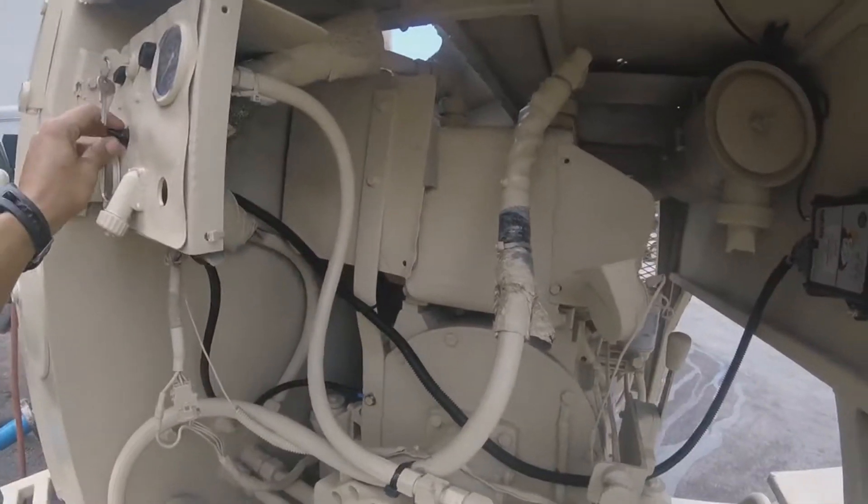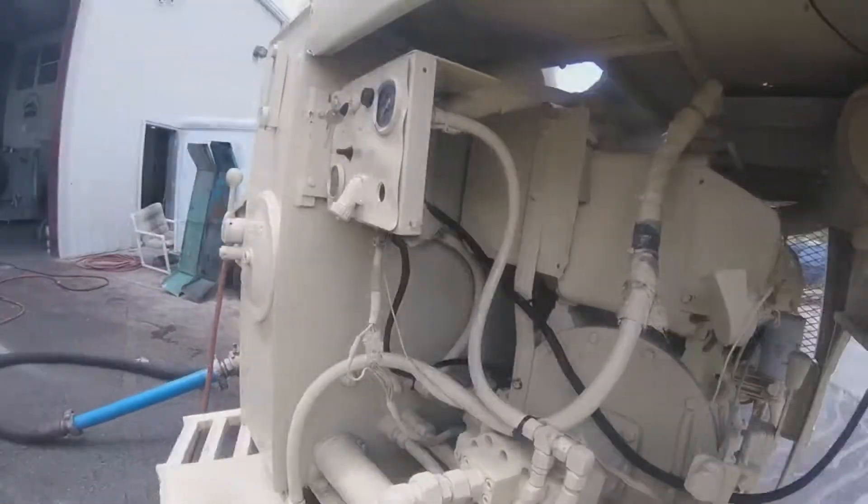Down is local, up here is remote - for this plug. And in the middle is for remote.